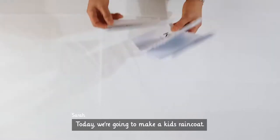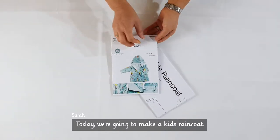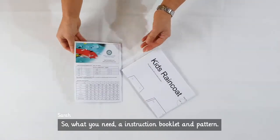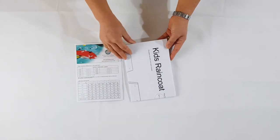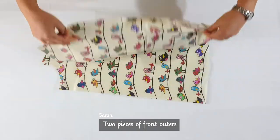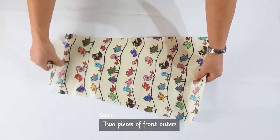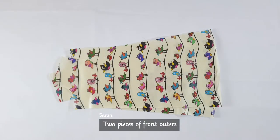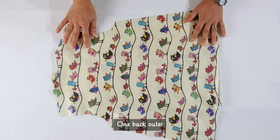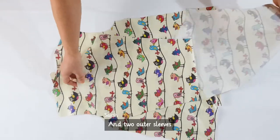Today we are going to make a kids raincoat. You will need an instruction and pattern. The outer pieces are: two pieces of front outer, one back outer, and two outer sleeves.